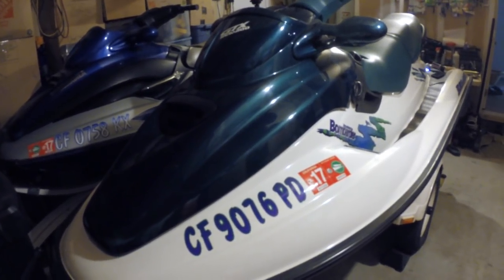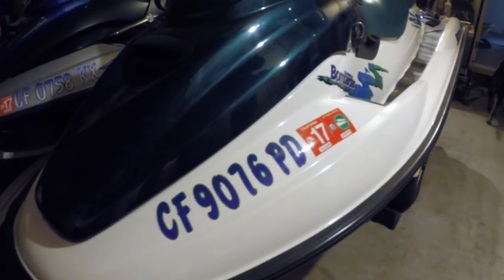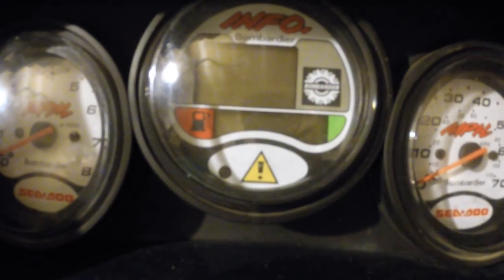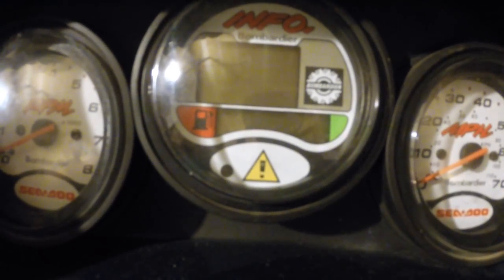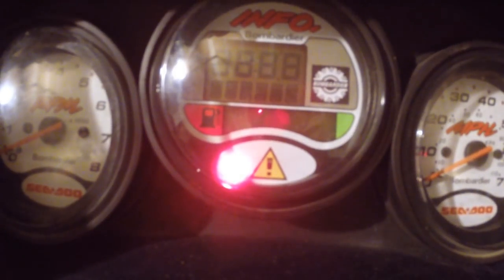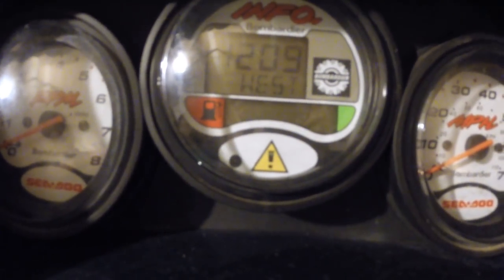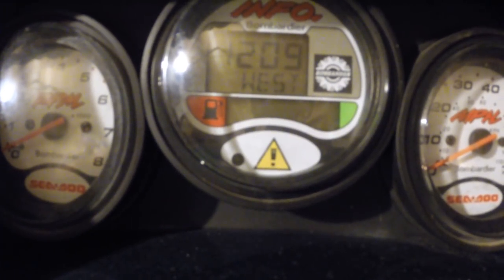Today's project: I'm going to work on the gas gauge of this 1997 Seadoo GTX. I'm going to put in the key and show you that the speedometer and information system is still working, but the gas gauge is non-existent — it's not even coming on. You can see things are working, but zero on the gas gauge.